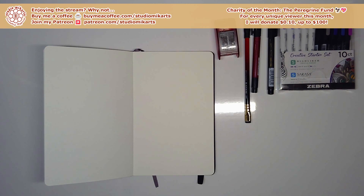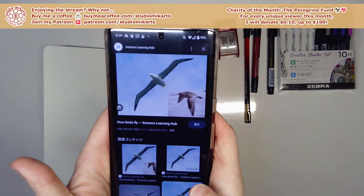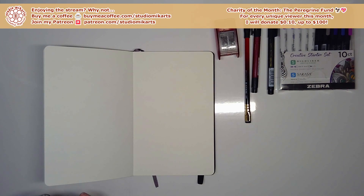I'll search 'gliding bird' — it doesn't have to be a raptor, it can be any kind of bird. In the images I found what looks like a giant seabird with huge, very long wings. I click on it and it turns out to be an albatross — I thought so. Those wings are massive and just so long.